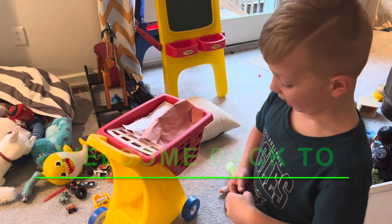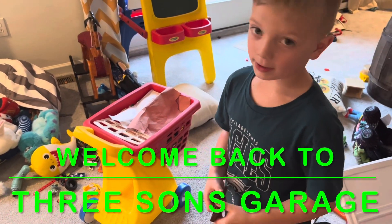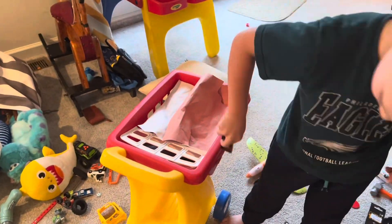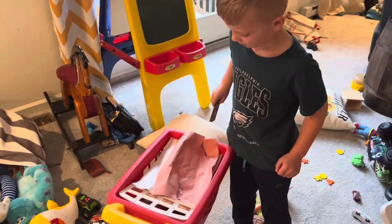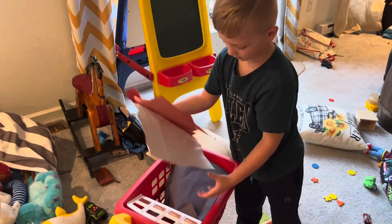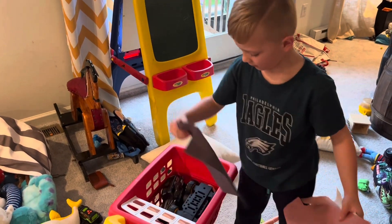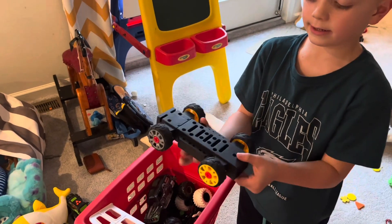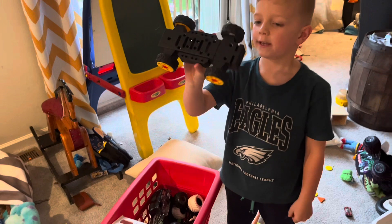All right, so we got this box here, we're gonna try to open it and see what's in there. It looks like we got another car and it's not missing a tire. Oh nice, it's a Kyosho!